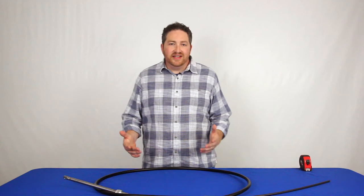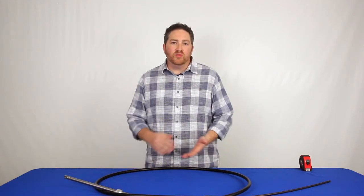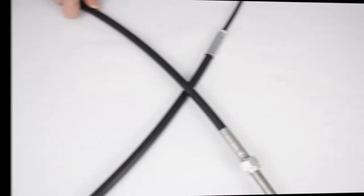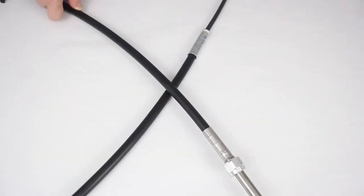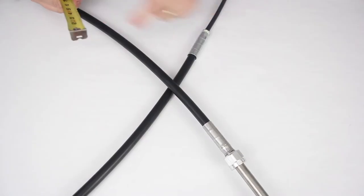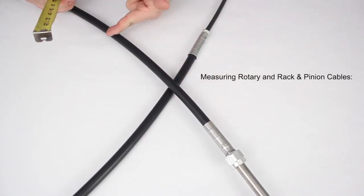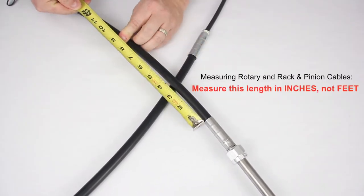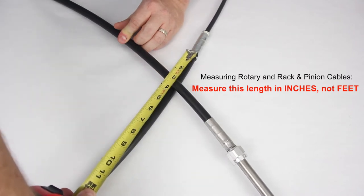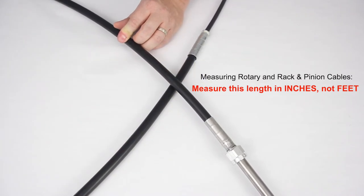In a lot of cases the number on the jacket is no longer there — it's worn off over time or is really hard to read. In that case, you'll need to get the tape measure out and measure the cable manually. A common mistake is measuring end to end, which is not correct. For rotary and rack and pinion cables, you want to measure just the plastic jacket of the cable — start from where the metal hardware ends on one side and go to where the metal hardware begins on the other side.